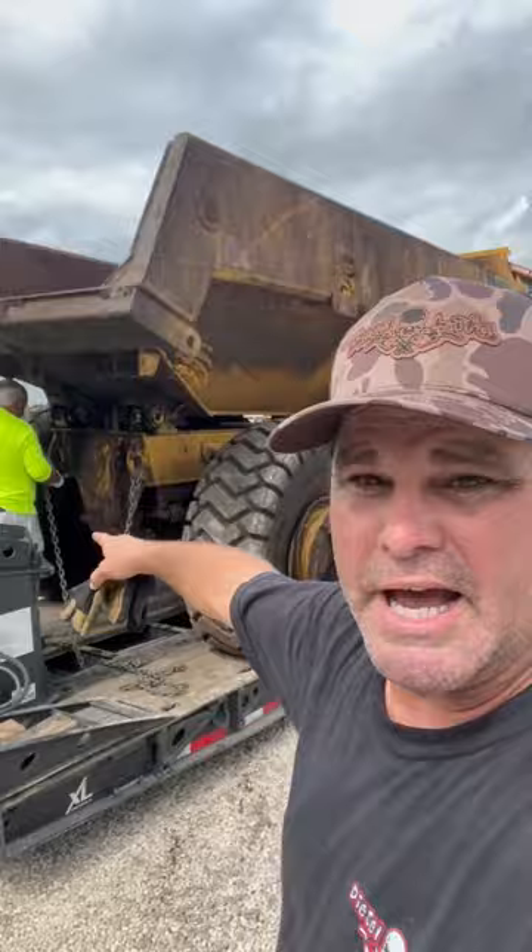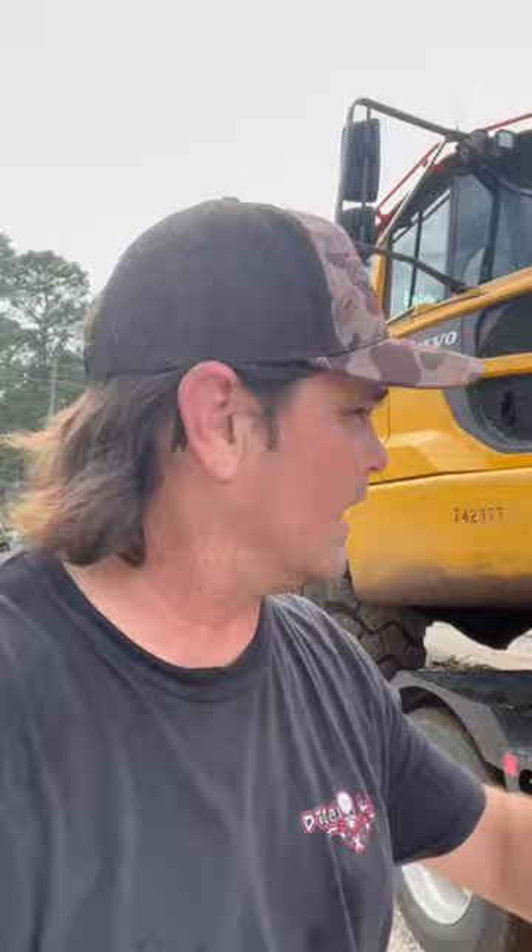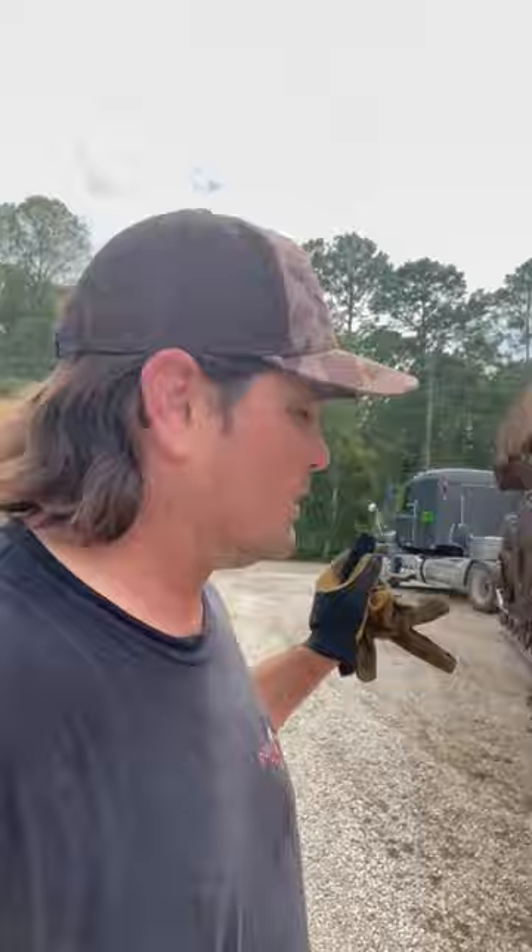Pops is working on the back chains; I think he's going to get the front chains too. We're going to put some chains in the middle as well. We've got to run through a scale house — we're all the way up here in St. Augustine — so we got to make it look as pretty as possible. We're going to flag it all up, running one, two, three, four, five, six, seven, eight flags. Make it look good for the man and get her on down the road.